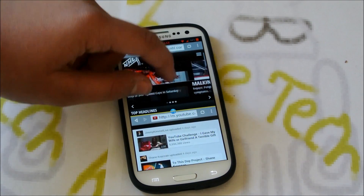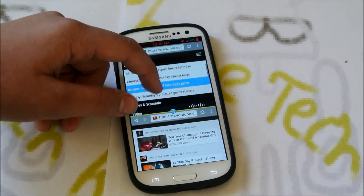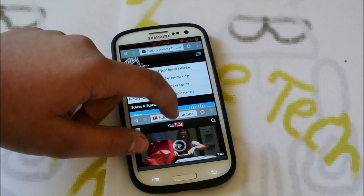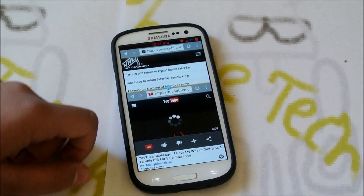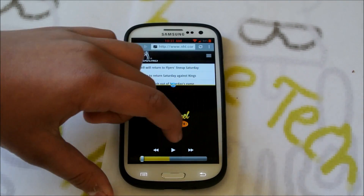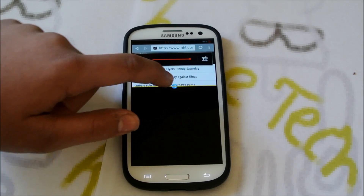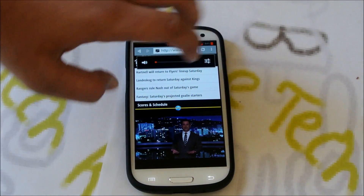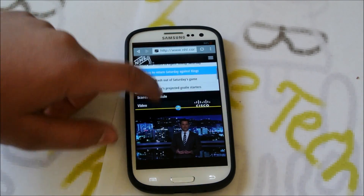Scrolling and going through here — you can't really zoom in since these aren't zooming websites — but you could also watch your videos. So if we go here, we can make this pane a bit bigger, turn on the video, and as you can see you can be playing the video right there.